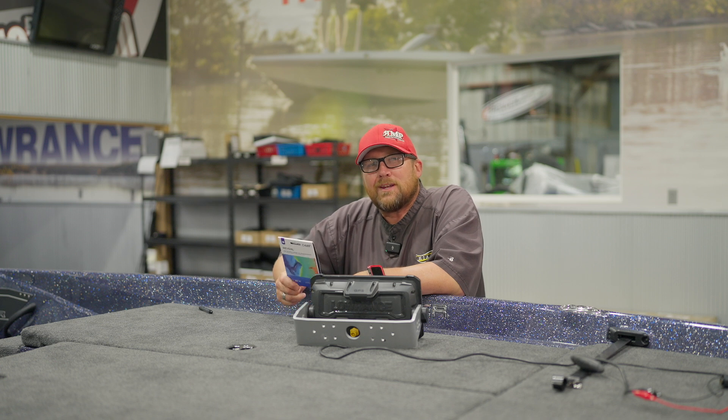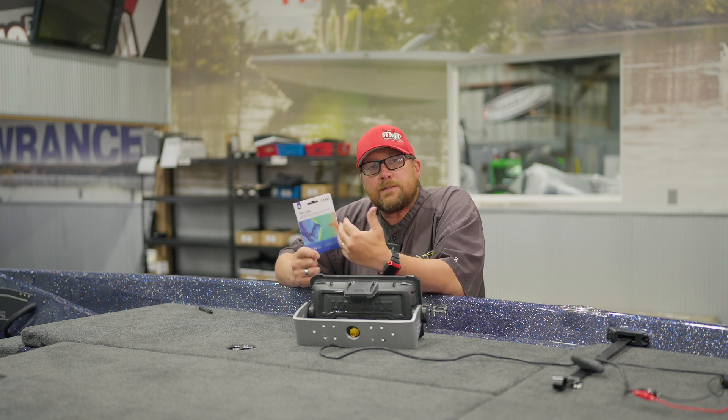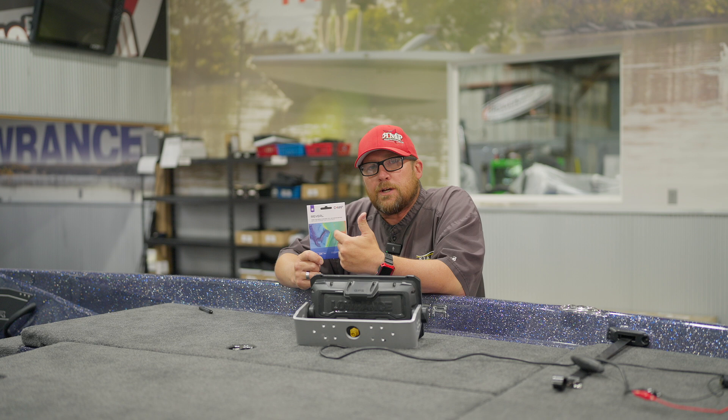Hey guys, Brett at Russell Marine Products. Today we're going to go over the C-Map Reveal card, the new C-Map Reveal, so past the Contour Plus, but we're going to talk about features. Stay tuned.